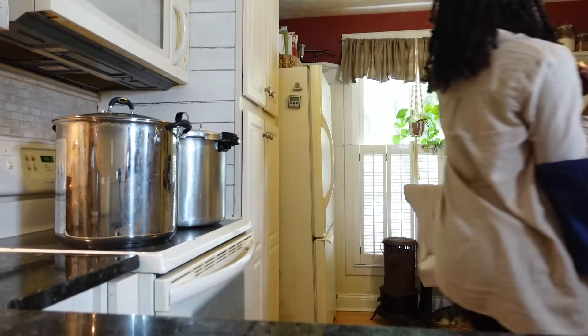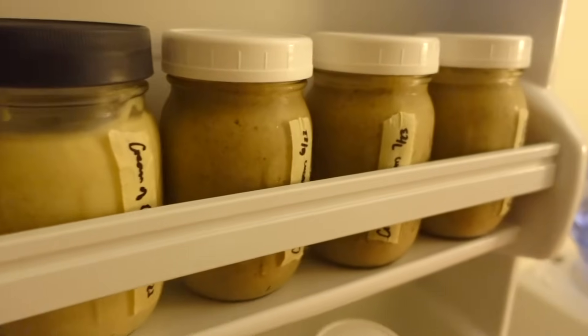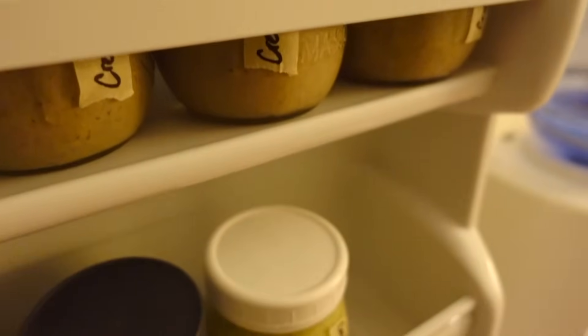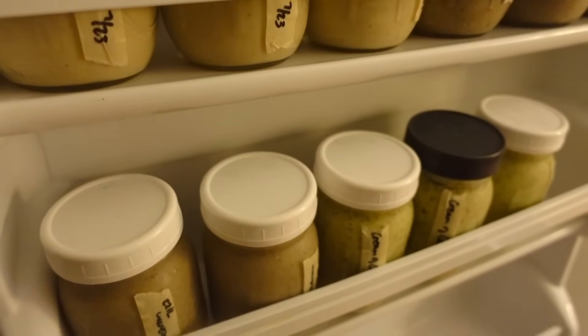I'm stocked up on all my cream soups, so I'm going to take my jars downstairs to my basement freezer. I can't wait to make a creamy pot pie with my own homemade cream of chicken, a hearty casserole with my rich homemade cream of mushroom, and use my cream of celery to add a special touch to my favorite rice dishes — and so can you. To learn how to make more of your favorite recipes from scratch, click on the video on the screen to watch my pantry grocery guides. I'll see you at my kitchen or garden soon — take care, friends.